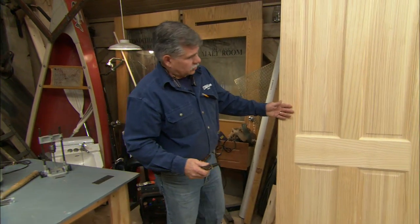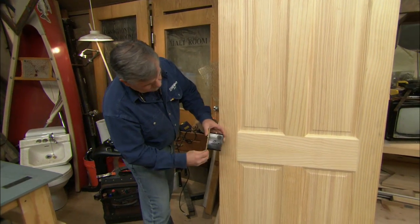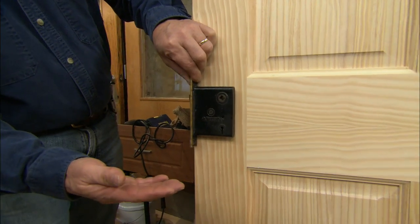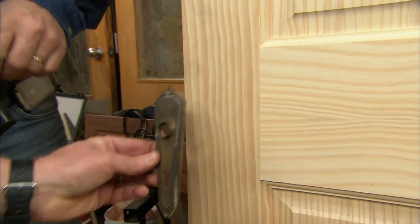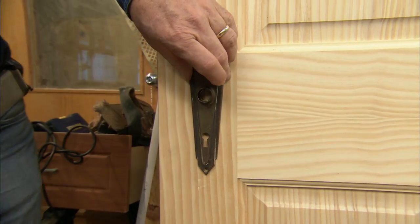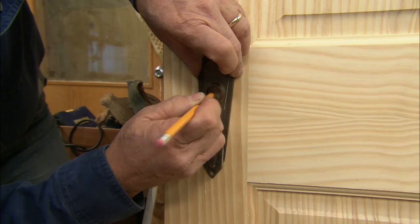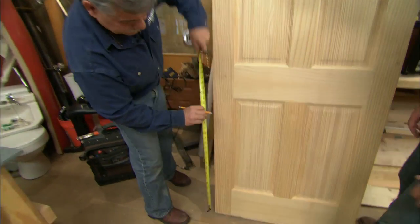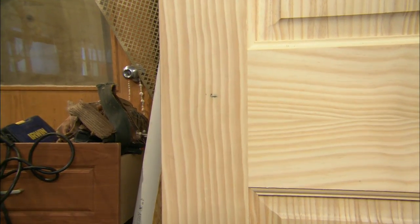Right here we've got a solid core four panel door, and the lock mortise has to get pushed into a mortise. The average height for a doorknob is usually around 36 inches, but in this case we want to center it on the panel. Taking a rough measurement, the height we want the doorknob set at is 37 inches — close enough to 36.